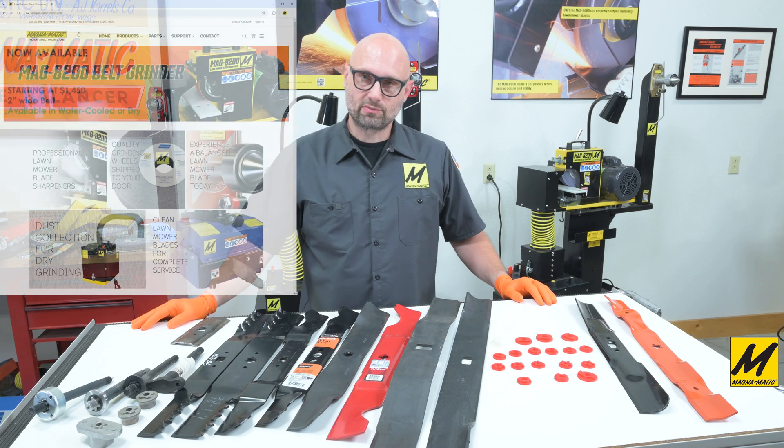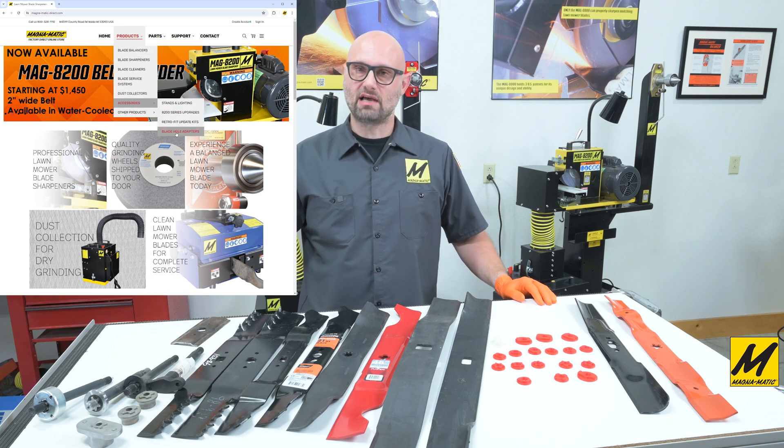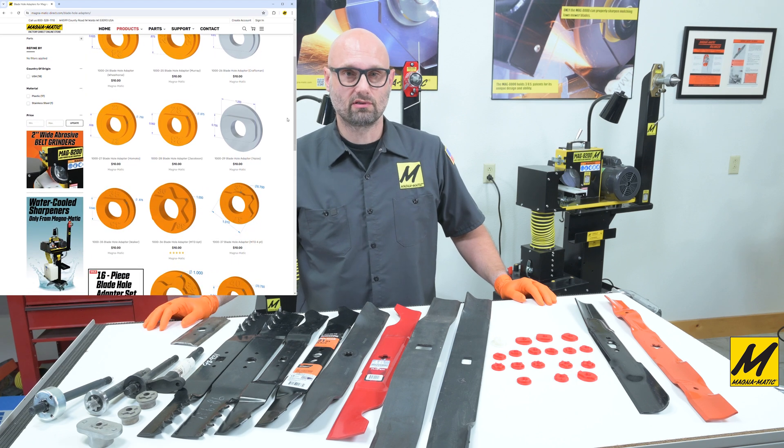We sell the adapters singly as well as in a set. There is a set discount, so typically speaking the set is the most cost-effective way to purchase the adapters.